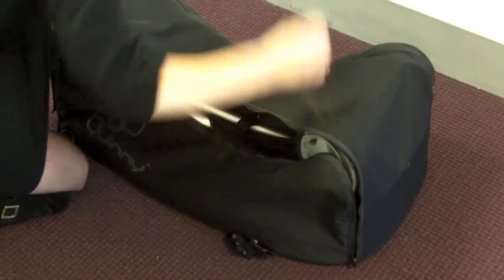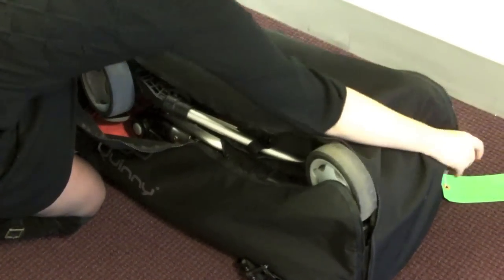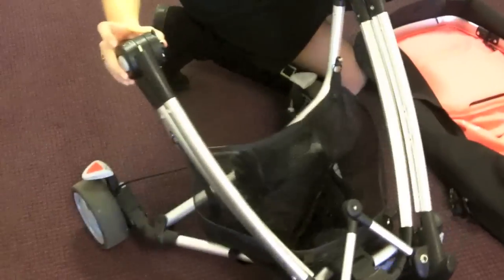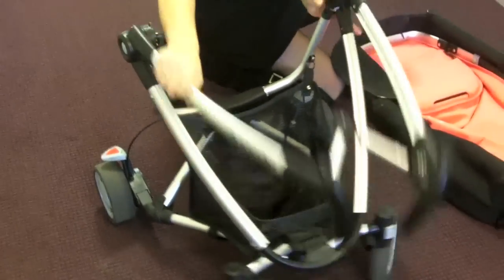Today we're going to take a look at the brand new QuiniZap Extra Stroller 2011. The QuiniZap Extra is super easy to assemble, and once we get it out of the bag here, you'll see that it's got a great wedge-shaped frame and an oval seat that comes with it.